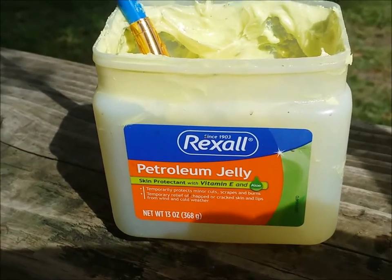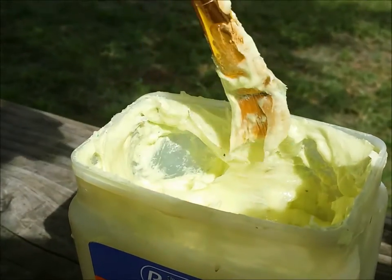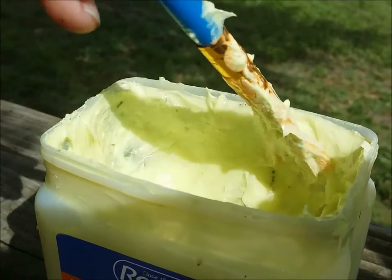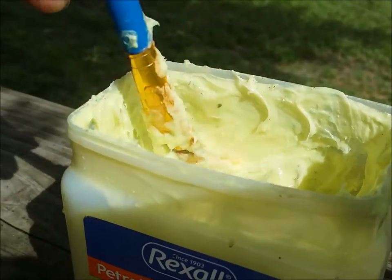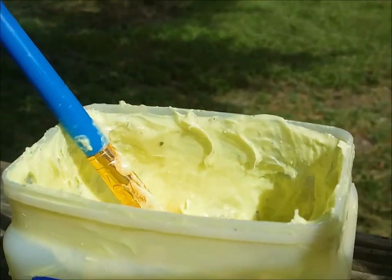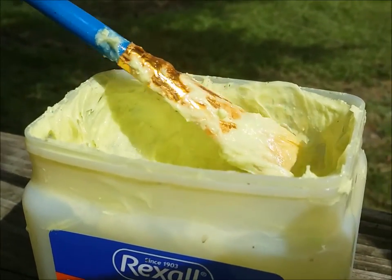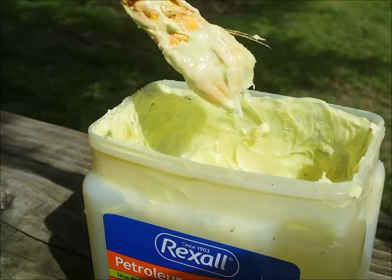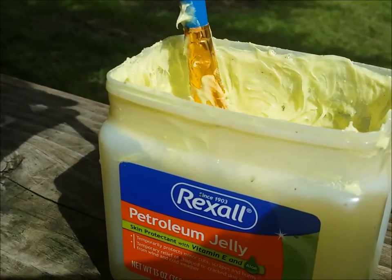I use regular Vaseline or petroleum jelly. I order powdered sulfur off the internet and do this just like we did when I was a kid. I sprinkle powdered sulfur in the petroleum jelly, not all the way to the bottom of the jar, just on top, so that I always have some good ointment at all times. I use a kid's paint brush to apply it, then rinse it out as best I can and keep it in a separate cup to avoid making a mess.